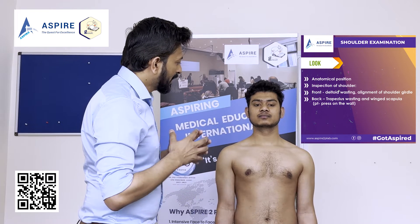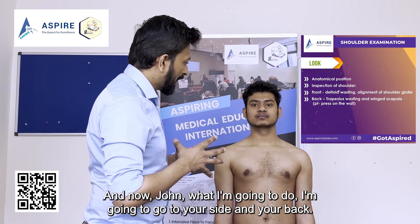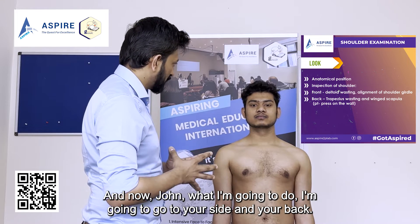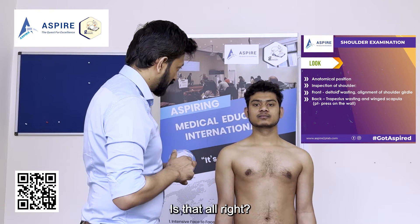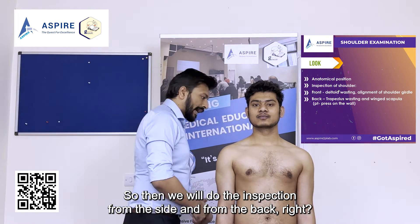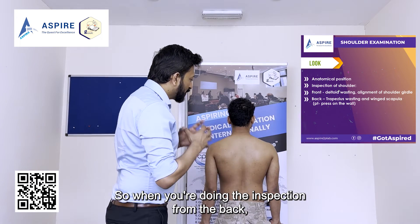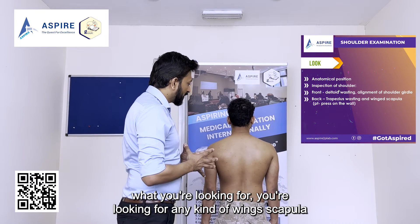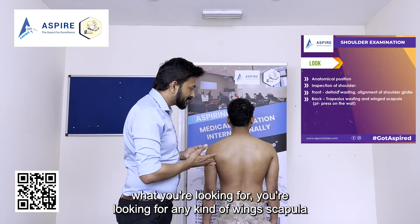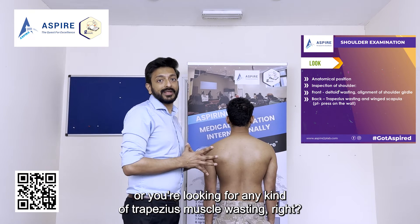Looking at the shoulder joint, we can see it is aligned and there is no deltoid wasting. I'll now move to the side and back to continue inspection. From the back, we're looking for any winged scapula or any infraspinous or supraspinous muscle wasting.